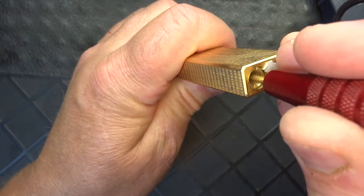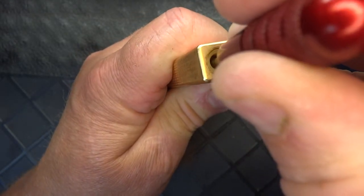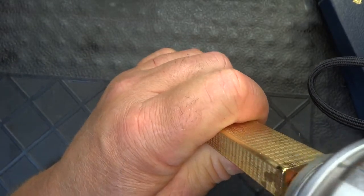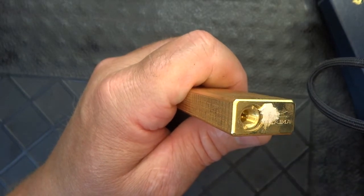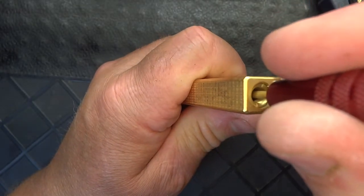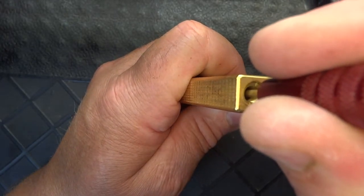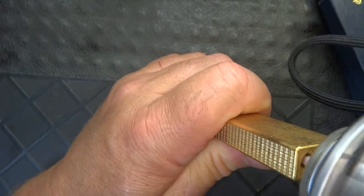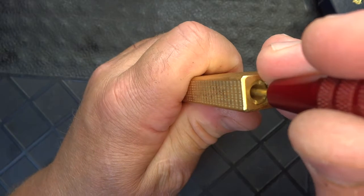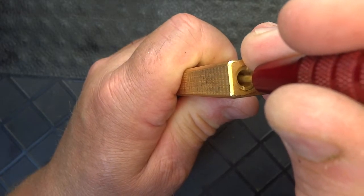You can't just hold it on there and try to fill it all up. When butane starts spitting out at you, let off of it and bleed it. You have to do this on these tanks because these are big tanks — there's a lot of air in there, and you've got to put some liquid butane in there to add a little pressure to blow the air out.